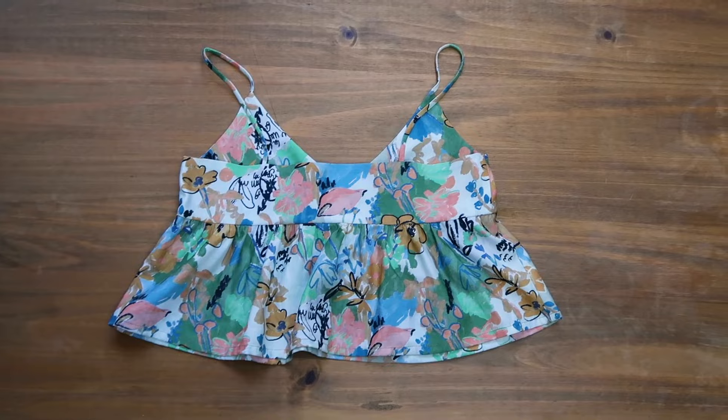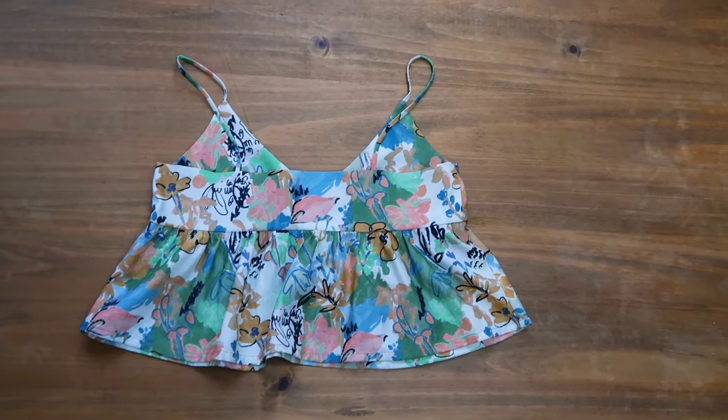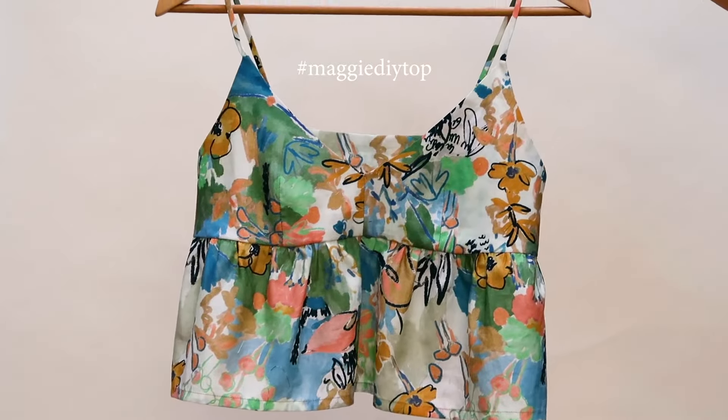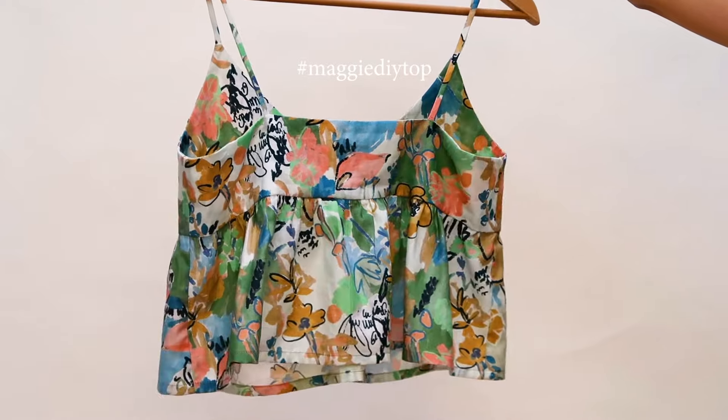This is the final result of the top. I made the video fairly detailed, but it's really an easy project. I hope you liked it and I'll see you soon for another video — kiss!